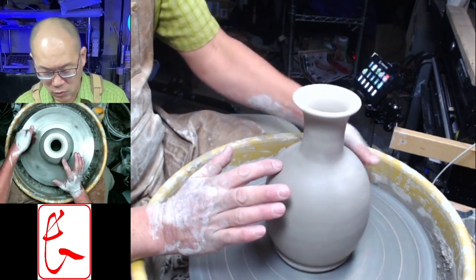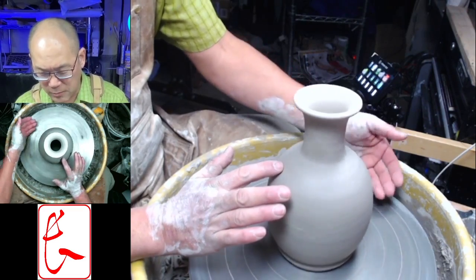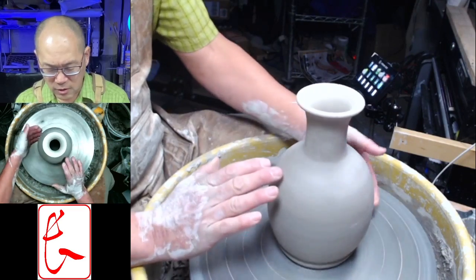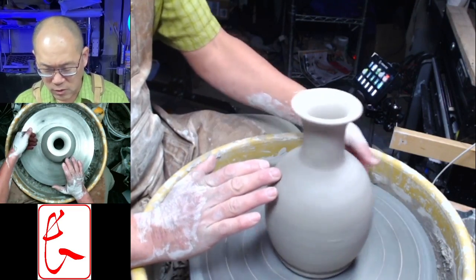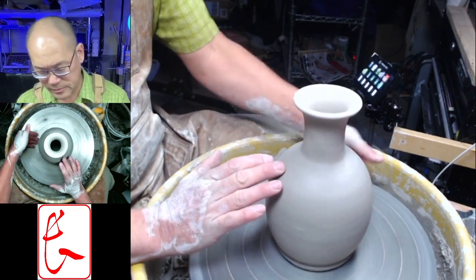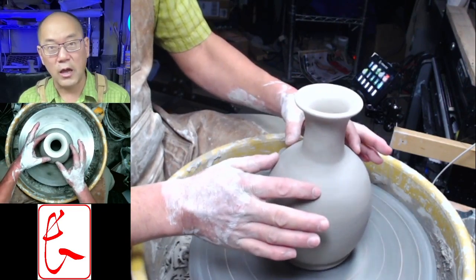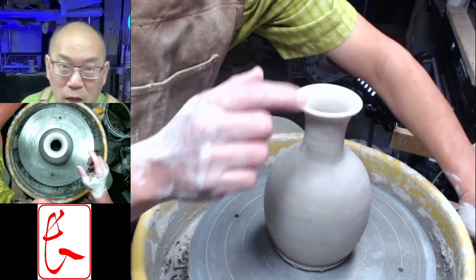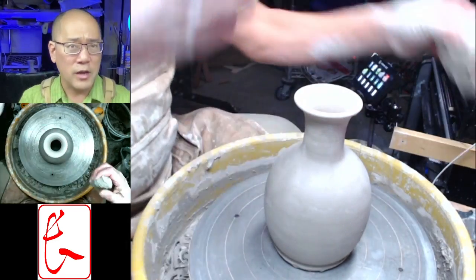Every time it moves away from my finger I'm going to try to tap it in. This is a little bit dry so it's sticking a little bit more than I'd want, making it a little hard to get centered — but we'll get it. So that's pretty good. Now I'm not too concerned about the top part. Let's stick it down to the wheel.